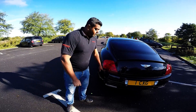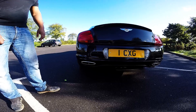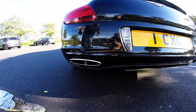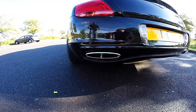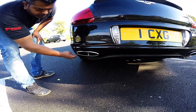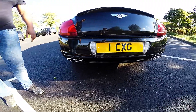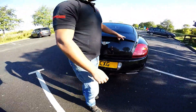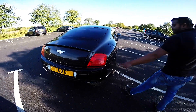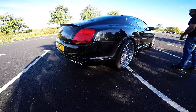Supersport rear bumper with the Supersport rear tailpipes. A lot of questions we get on the Supersport tailpipes: do they fit straight onto the vehicle? The answer is no. We fabricate them to fit if you bring the vehicle to us, but we can supply them if you just want the tailpipes. They are larger in diameter — as you can see they fill the Supersport rear bumper hole. If you're going to do the conversion I'd definitely recommend them 100%. Ducktail spoiler, the WD kit — as you can see, PDC sensors and chrome trims continue all the way around the car, off the original bumpers.